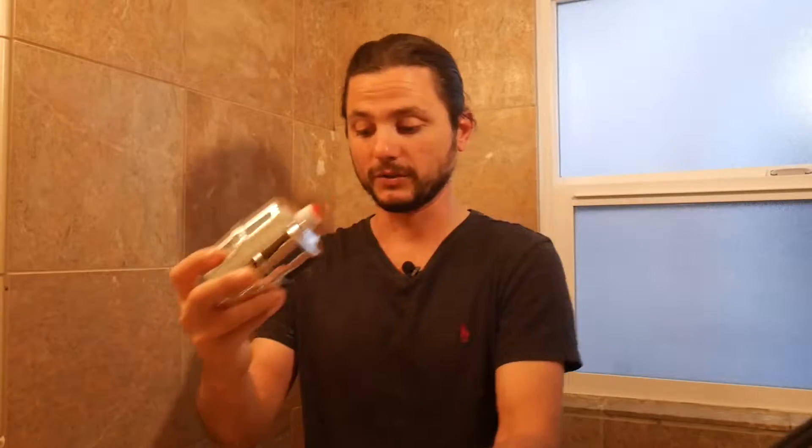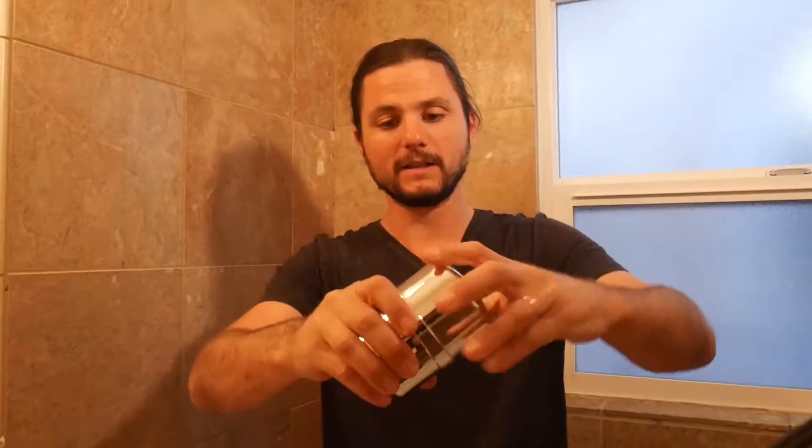I'm going to show you what it looks like, install it, put the shower head on, and see what that all looks like. One of the nice things about these inline filters is you can use any shower head that you want. It's pretty stout, this filter. You have the housing like this, and then you have the cartridge, which is reversible — pretty solid.